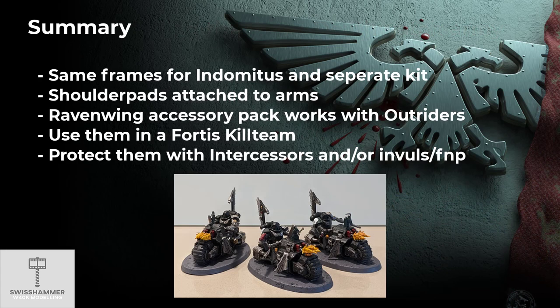To wrap things up: replacing the shoulder pads on the Outriders requires a bit of cutting work, but as the arms come separate from the rest of the models the process is not so difficult. With the help of the old Ravenwing accessory pack, the Outriders can be done in the style of the Ravenwing — and obviously this could also be done for a regular Dark Angels army. When running them in a Deathwatch army I recommend doing so in a kill team, in which case they can benefit from OPSEC. Furthermore, for as long as they remain with at least one Intercessor in the combat squad, they also gain the Infantry keyword.